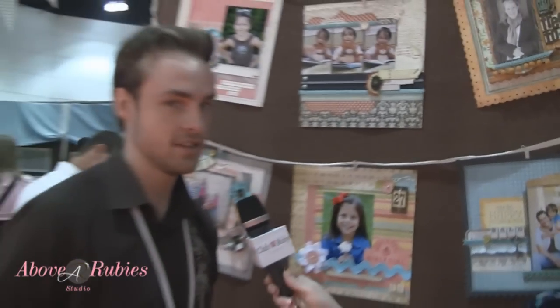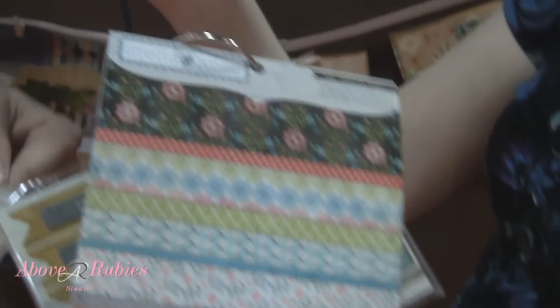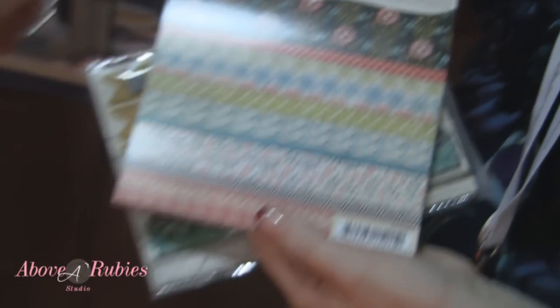The designer from Lost and Found, Jen Allison, she also did this line. Another big point from these ones are the 6x6 pads. In the 6x6 pads, they are double-sided and you get all the designs that you get with the regular paper, but you get two additional designs for each scheme as well.